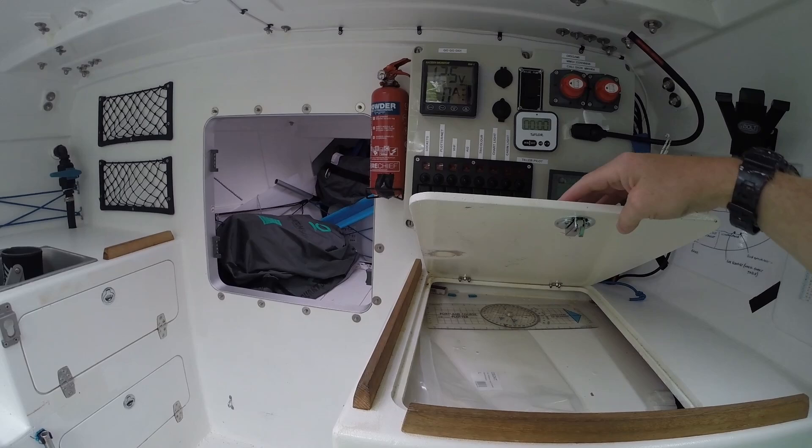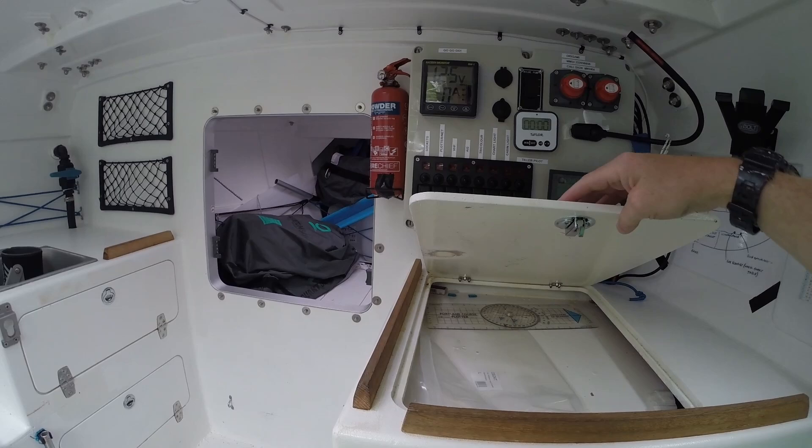There are some more lockers over here with the same setup, and over here there's the chart table — it's empty at the moment but can take quite a lot of charts. A tip I found recently: waterproof jacket bags from a chandler's are absolutely perfect for keeping charts in — they're just ziploc bags, and they gave me about ten free. It's a good cheap chart pocket.